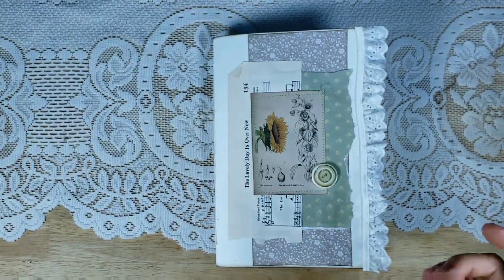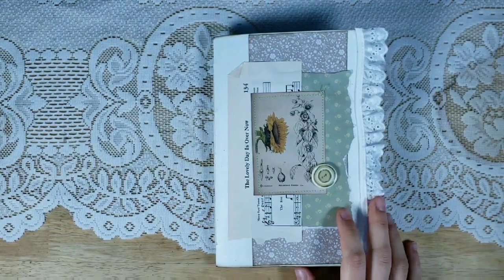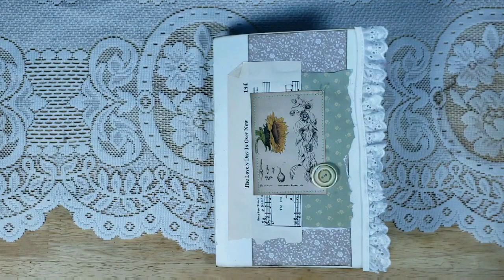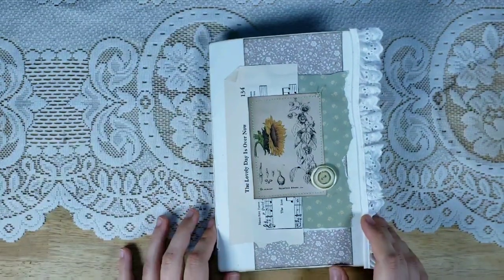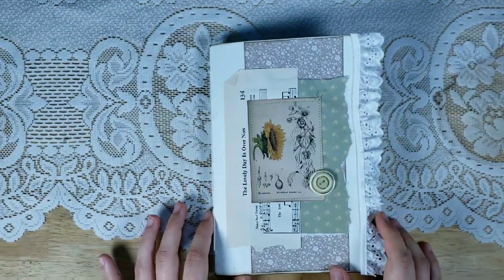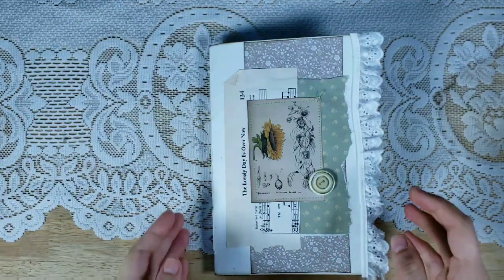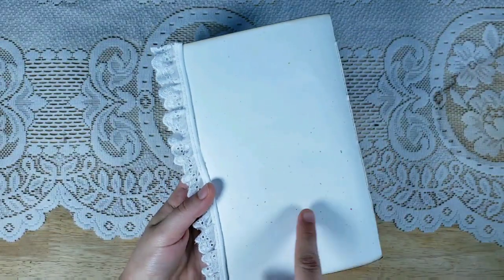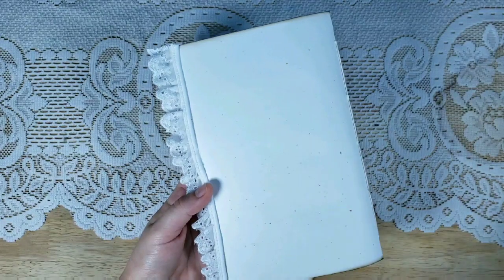This is just a simple embellished journal — there's not a whole lot in it. If you would like to purchase a journal made with this kit, you can follow the link below. There will be a little more embellishing in that journal than in this one. Also, if you want to purchase this kit, that link will also be below. So here we go — on the front, I don't know how well it shows up on video, but this paper has all these little colored flecks.